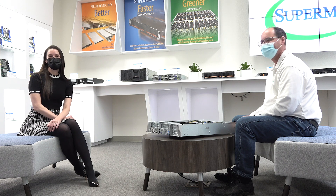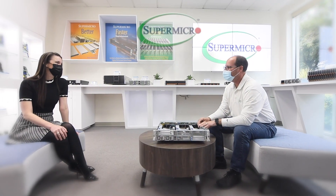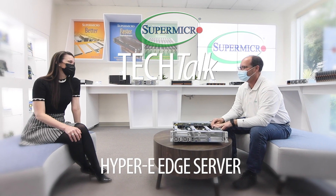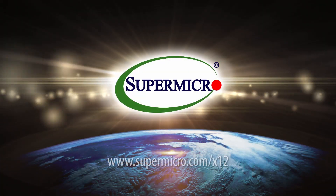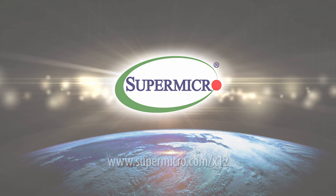Thank you all for joining us for our Supermicro Tech Talks. Learn more at Supermicro.com/x12. Powered by Intel.